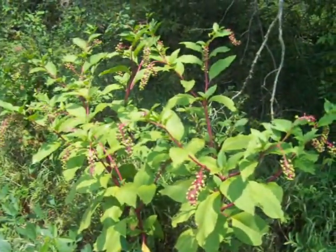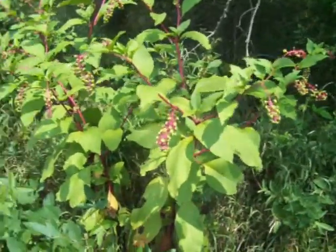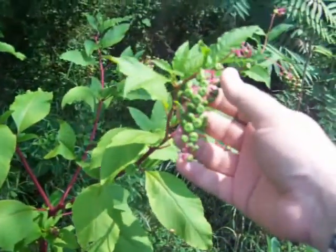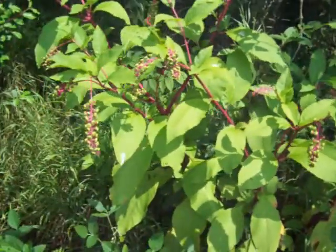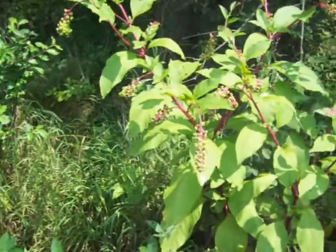There's a big old poke bush — boy, that's unmistakable. It gets these berries on it which turn a dark purple, like the stem. It just stands out — there's nothing else that looks like that.